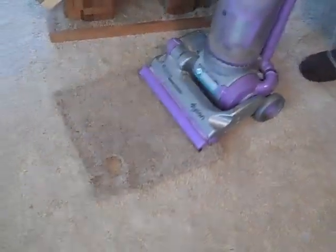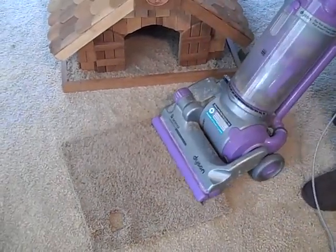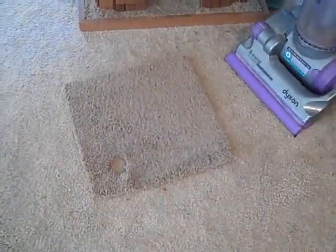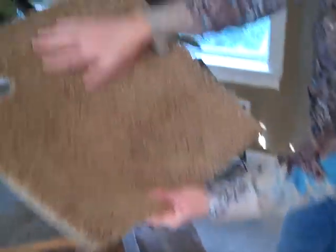Take your vacuum. We use the Dyson Animal Vacuum. If you don't have one of these and you're in the market for a new vacuum, they're great. Vacuum all the cat hair off of it. Looks all nice and clean now.